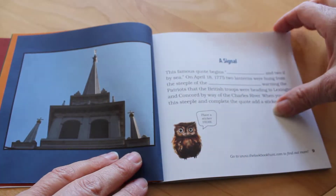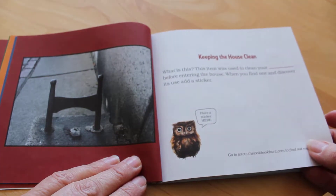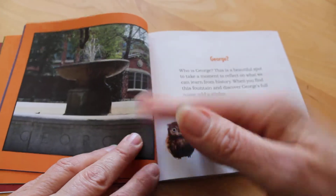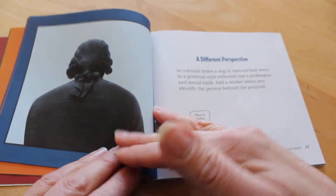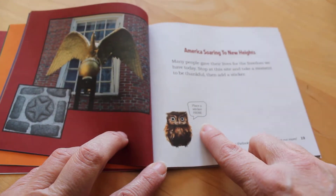As you go through the Freedom Trail, you find the pictures, read each page, and when you've identified the picture and answered the question, you place a sticker right here.